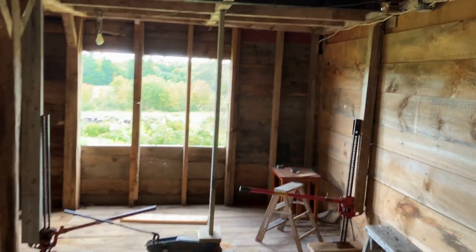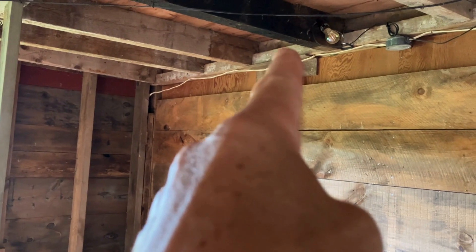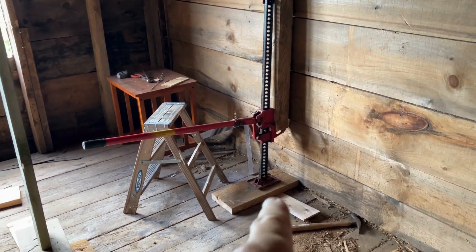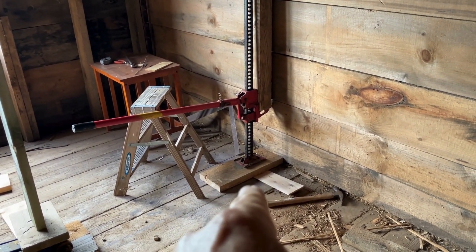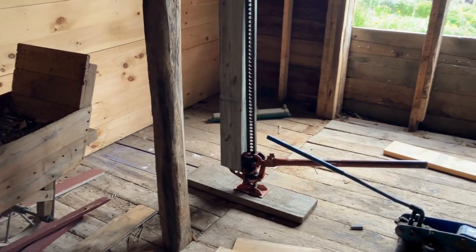If you remember the posts that I showed you upstairs, one of them is right on top of there and that load will be transferred to this post. I've got something here called a tractor jack and there are concrete cinder blocks underneath the floor underneath that tractor jack. Same with over here.